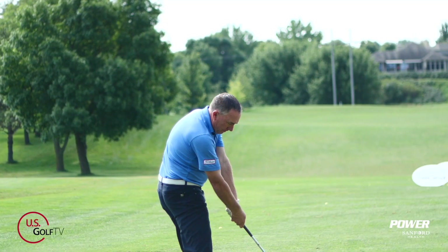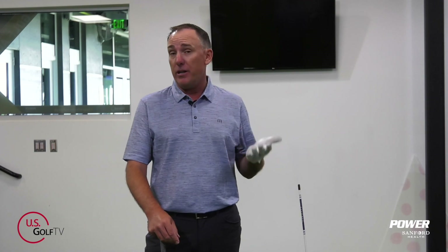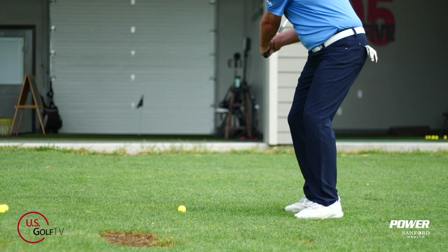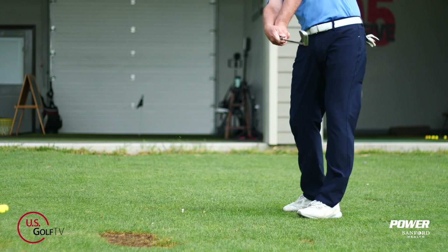If you want to improve your impact, you got to improve your downswing, and that's what we're talking about today. I'm PGA teaching professional Todd Cope, Director of Instruction for US Golf TV and the Sanford Power Golf Academy. Impact is a key time in the golf swing, but it's a moment in time, and the impact position you create is a byproduct of a good downswing. Today I'm going to share some great insights, tips, drills, and common mistakes to help you improve your downswing so you can start hitting quality golf shots.